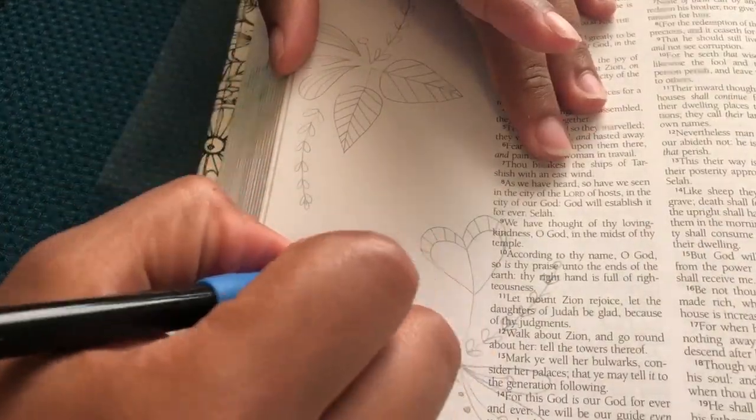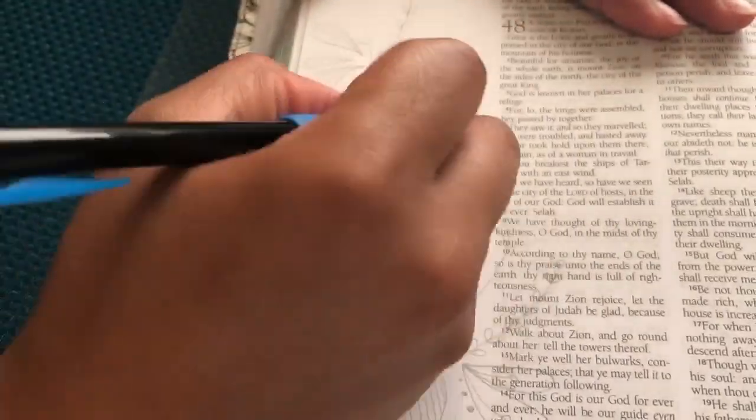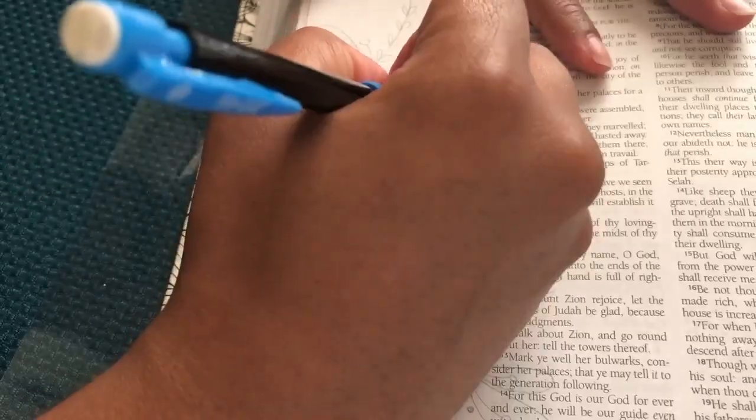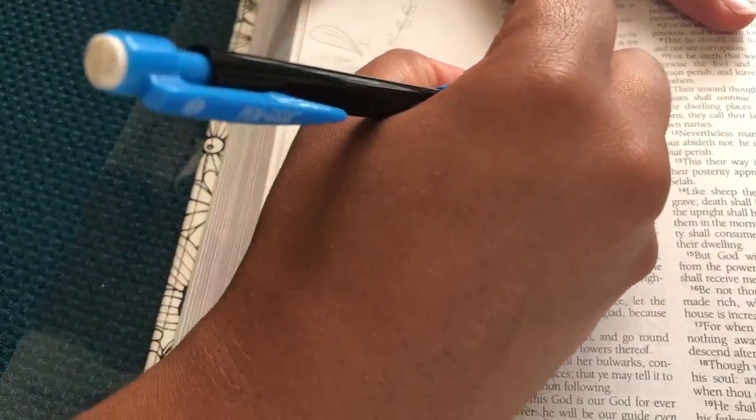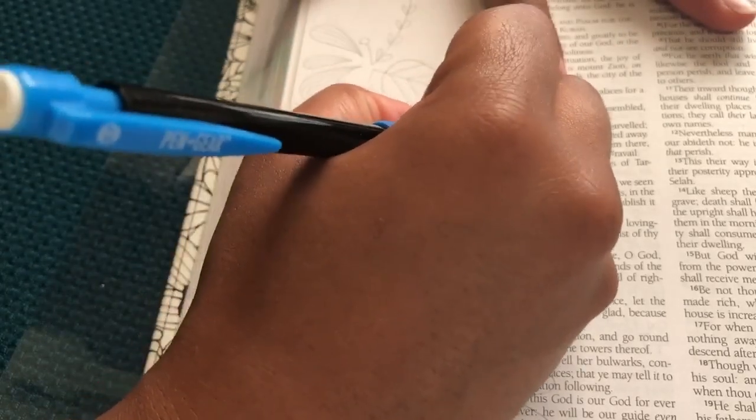Hey guys, so today's video is going to be my first bible journaling video. Today I am journaling in Psalms, and the verse that I'm focusing on is Psalm 51:12, and it says 'Restore unto me the joy'